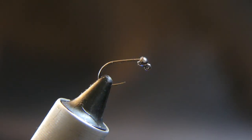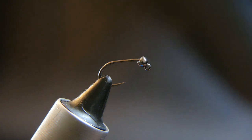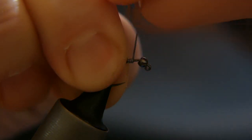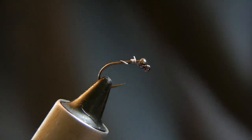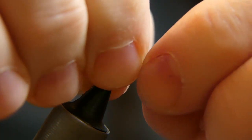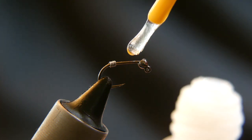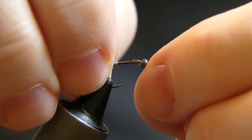Alright, let's get to tying this fly here. Got the hook and the bead in the vise there. Go ahead and grab your lead, just put a couple wraps on it — not too many, maybe three: one, two, three. That should be enough. Wrap that around there a little bit. Okay, grab your super glue, just put a little dab on the hook there, press it into the bead.